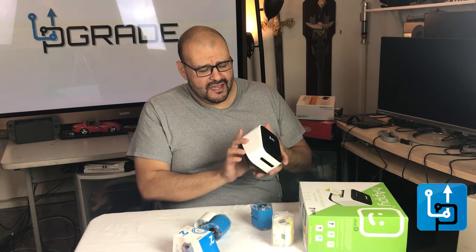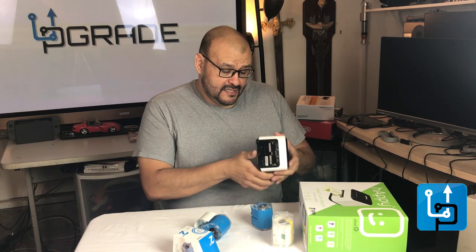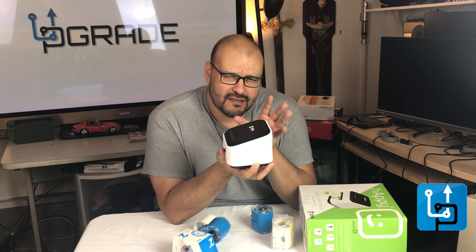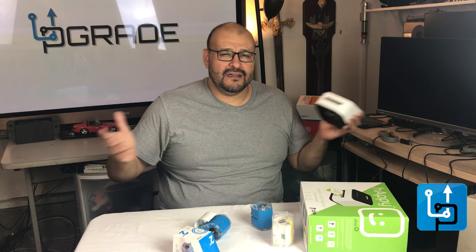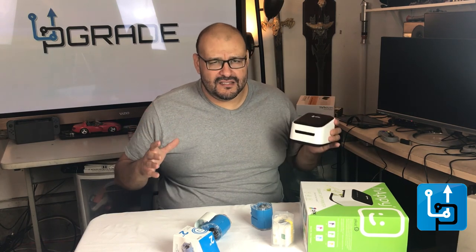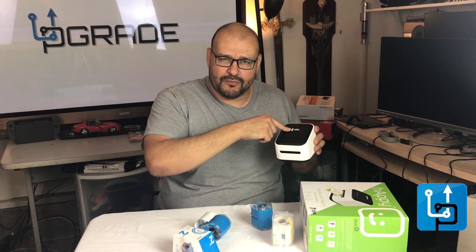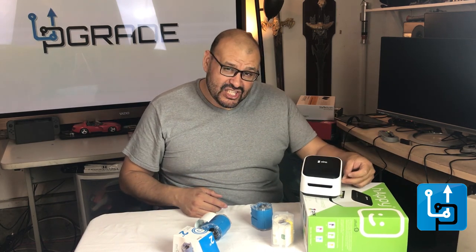Another thing I forgot to mention: if you have a computer, it does have a USB connection on the side. If you send prints directly from your computer it's faster, because going wirelessly through the router and back adds extra time. With a direct USB connection to your laptop, you'll be able to print a little quicker.